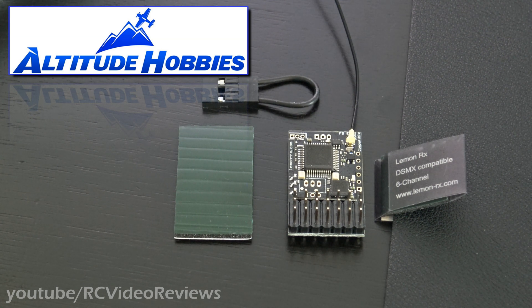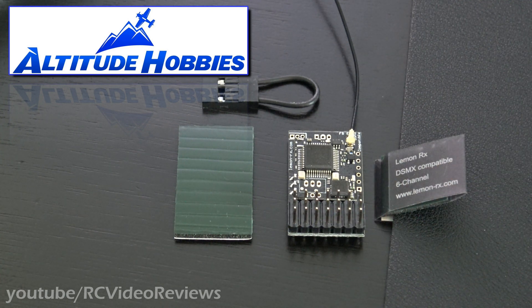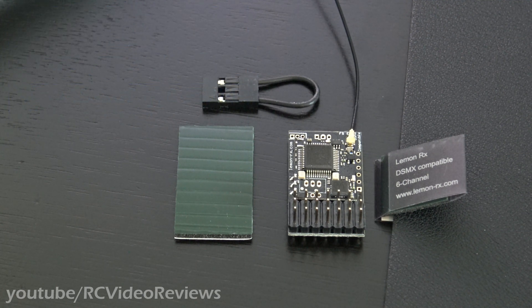This little Lemon DSMP 6-channel is only $16 — 16 bucks. Definitely check Altitude Hobbies out. They're a good online hobby shop; they get stuff out fast and they have a pretty good stock of those awesome Leopard motors. Now they're carrying a line of batteries and the Lemon receiver too, so they've got some pretty cool stuff.